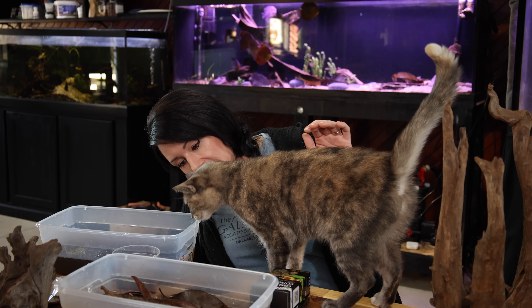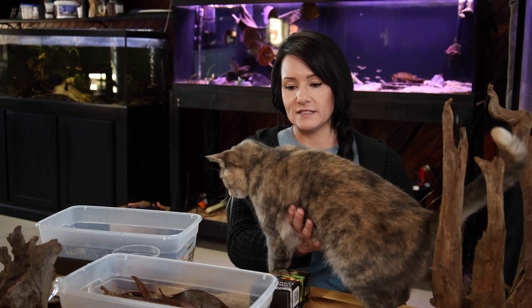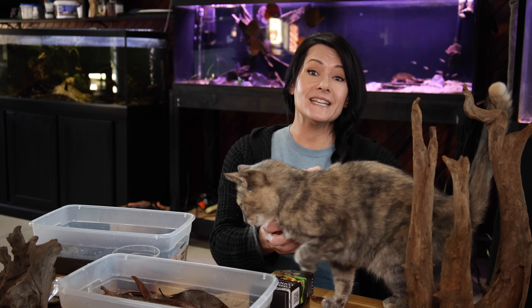It might take a few water changes and that's okay — just be prepared for that, so you're not thinking one water change will do it perfectly. It might take a few. Now you can see why I said to get all the tannins out before you do your scape.